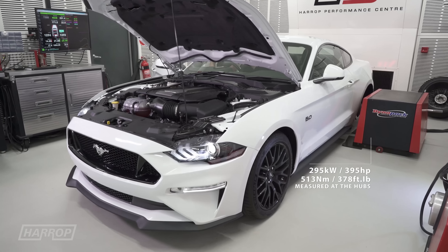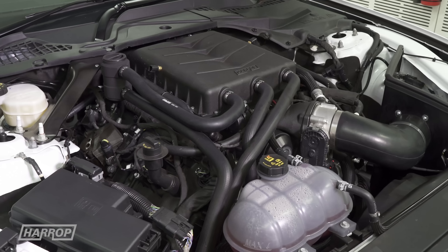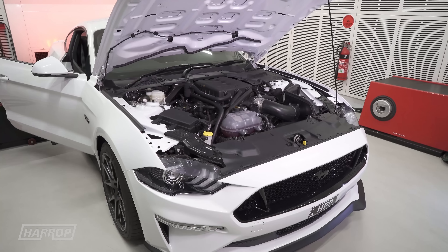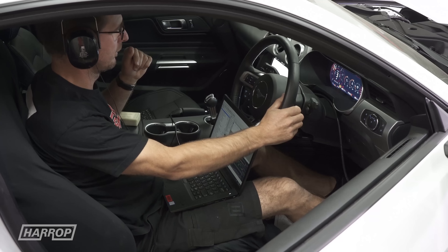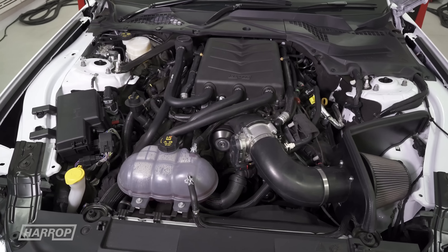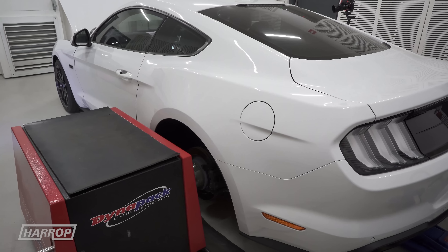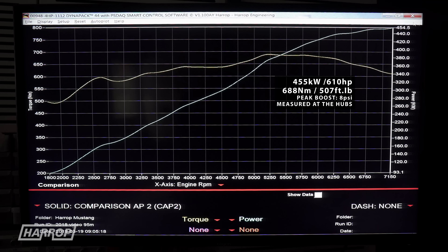For the 2018-and-up Mustang Stage 1 system, the drive pulley supplied is 95 millimeters, using a longer 6PK belt and the factory front end accessory drive. After modifying the torque-based speed limiters to achieve an accurate comparison, Stage 1 measured 455 kilowatts or 610 horsepower and 688 newton meters or 507 foot-pounds of torque, with peak boost at 8 psi.